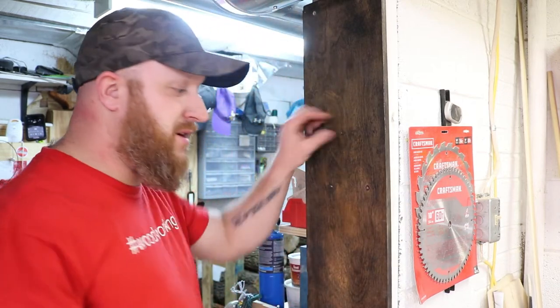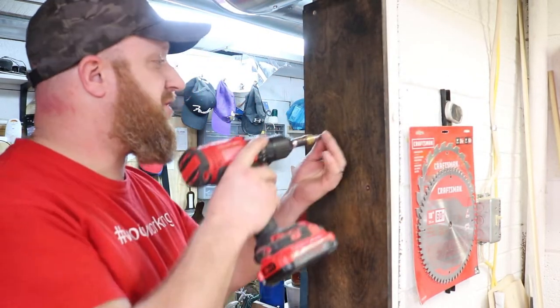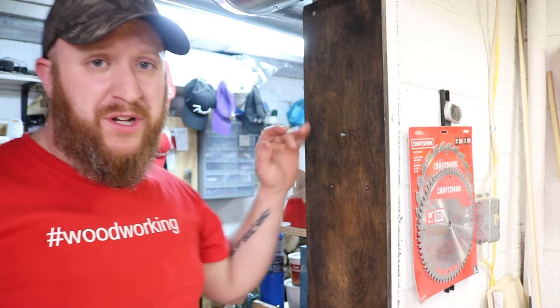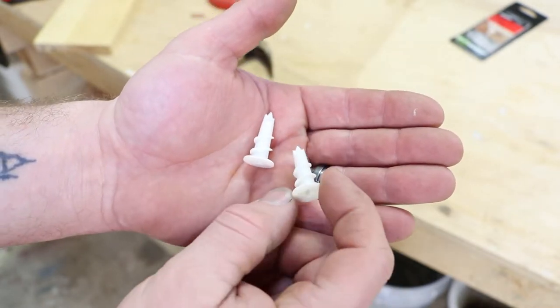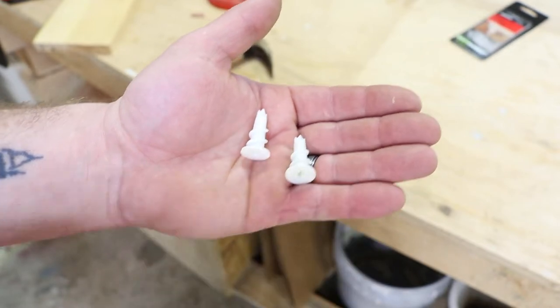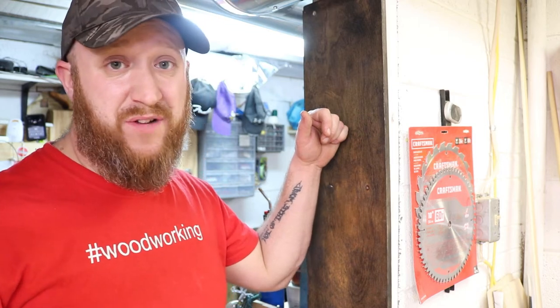That was method number two. For method number three, we're going to use a screw instead of a nail, because we're starting to advance into the realm of heavier objects. If you're putting a screw into a drywall wall, you may want to use an anchor because drywall itself is not going to be very strong. I prefer anchors that have a spike tip so you don't have to pre-drill — use a screwdriver rather than a drill so you don't go too hard and break through the drywall. And if you can get the screw into a stud, that's perfect — you can use a stud finder to locate one.